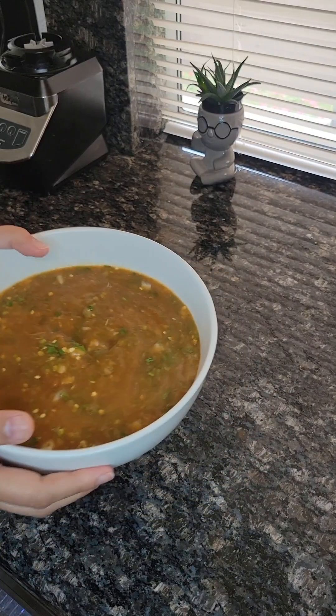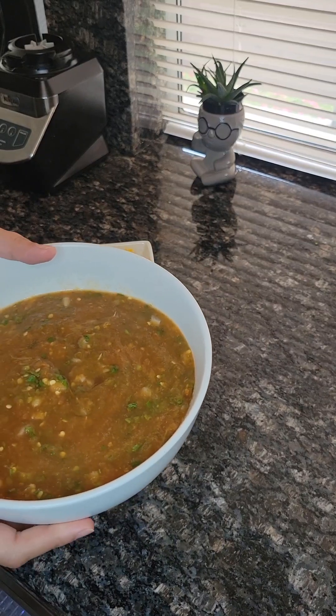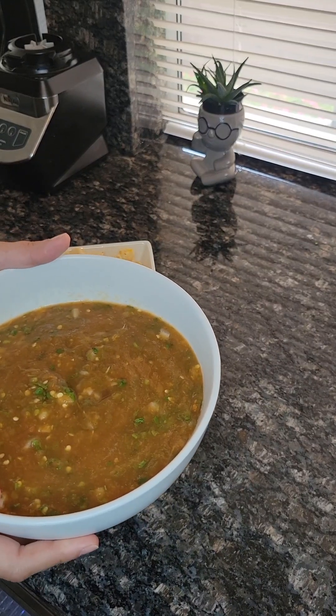And this is the final product you get with the tomatoes, chile serrano, cilantro, onion, and salt.